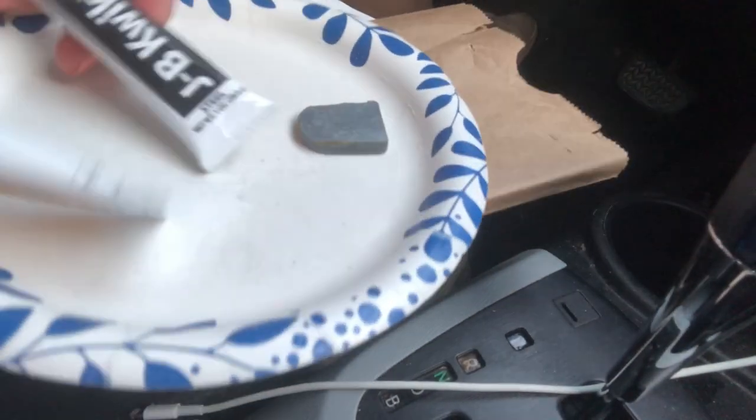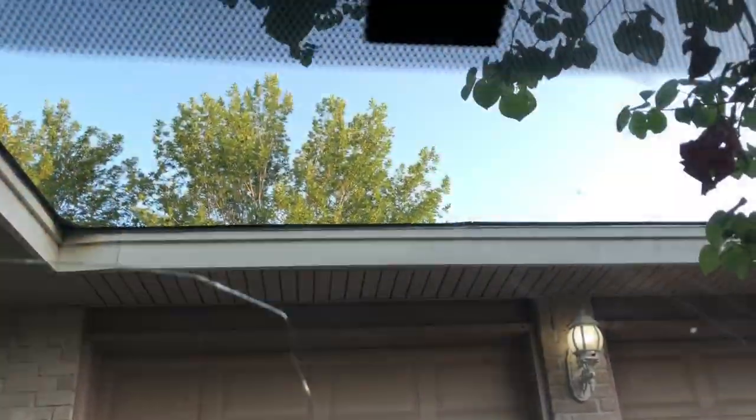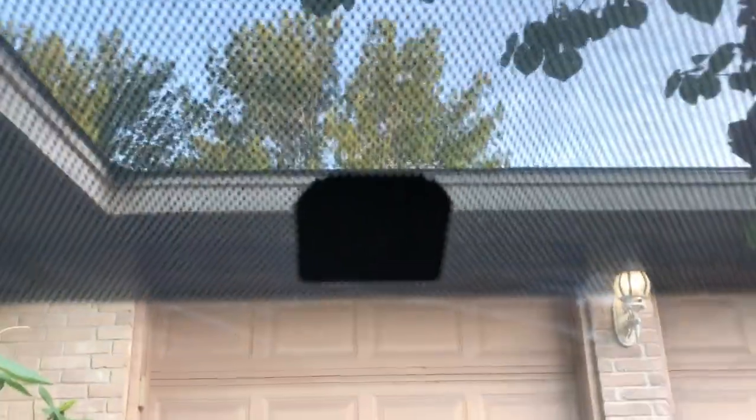I got some adhesive from the store and you need to mix them together. First clean the windshield so it's free of any debris or remaining adhesive. I used alcohol and that worked pretty well along with scrubbing it pretty vigorously.